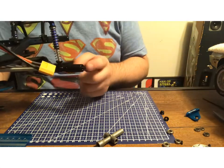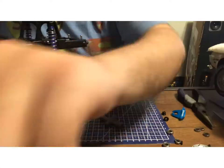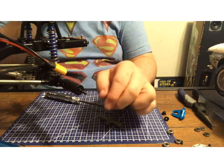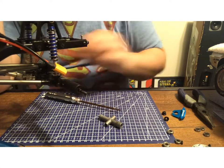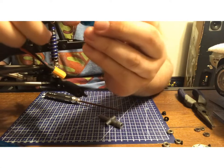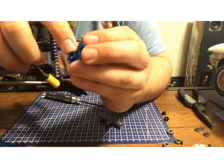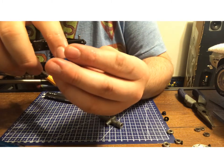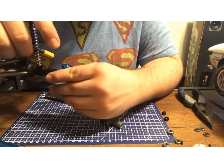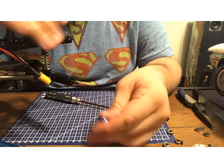I've been messing with the back end for a little while off screen. My solution is this: in order to be able to use these brakes, I'll have to grind off this little lip right here, and put this in right here. So I'm going to go ahead and grind this off off-camera and see what I can do.